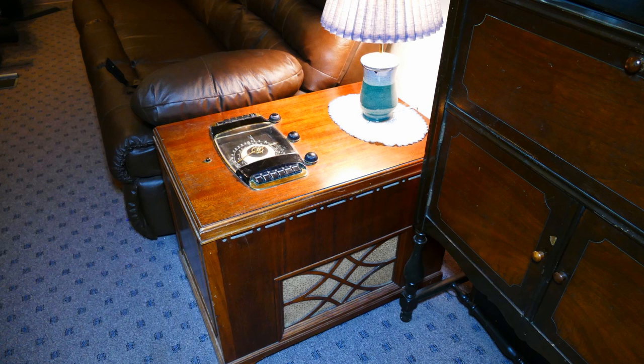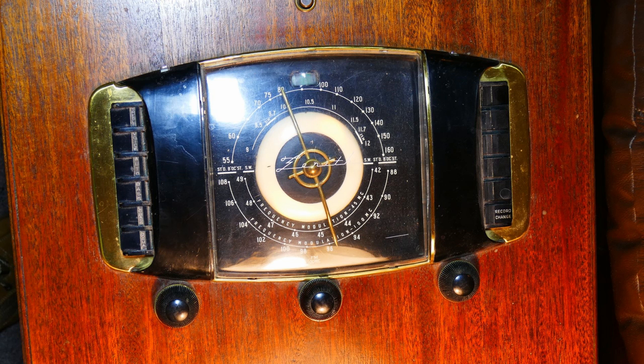A chair-side radio. Well, what is that? Essentially, it's a radio designed to sit next to your easy chair. The dial faces backwards so that while you're sitting in your chair looking towards it, you can see what's going on.